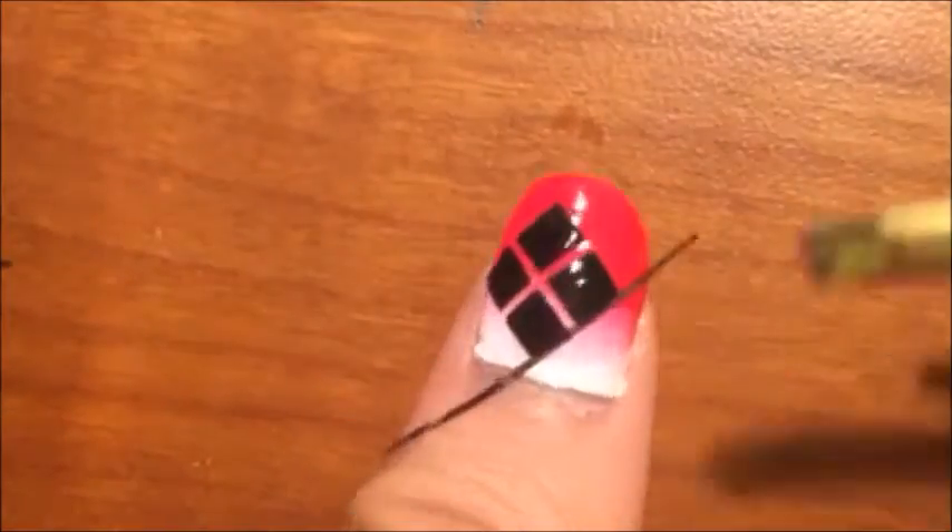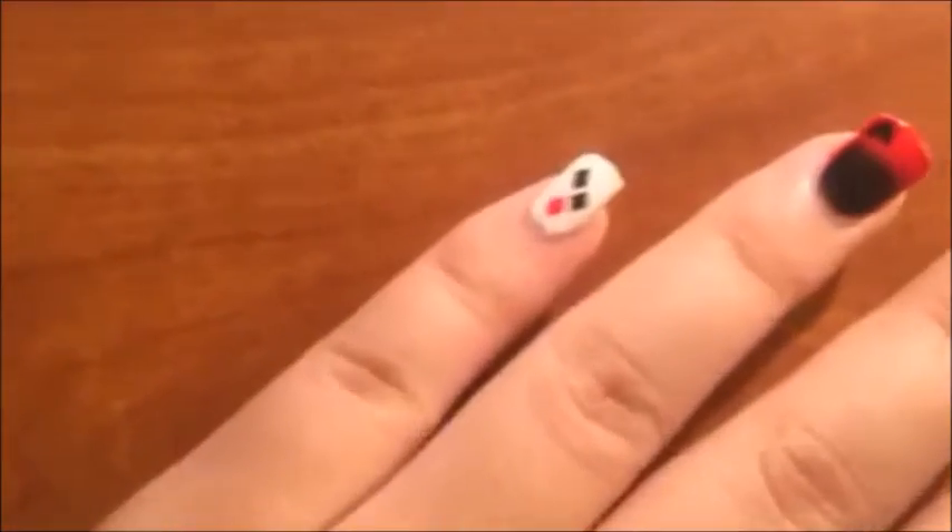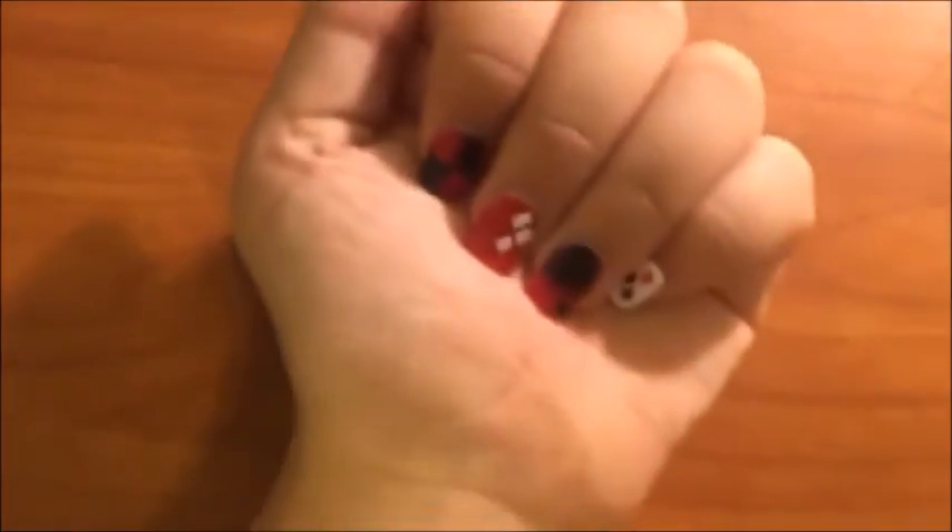So that is the Harley Quinn inspired nail art. Thank you so much for watching. Please leave comments below for nail designs that you would like to see.